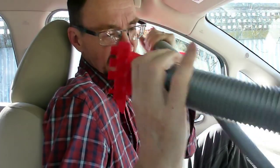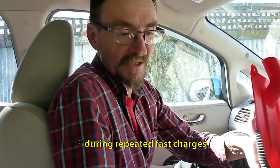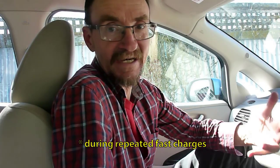What this is hoping to do is the ultimate most desired Leaf modification possible: cooling the main battery during fast charges, so that you can fast charge without heat damaging the main battery, which causes it to age faster.